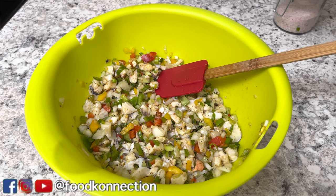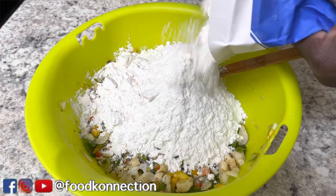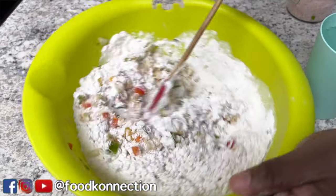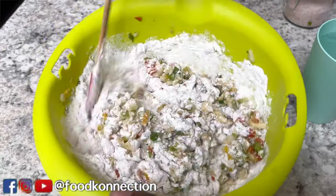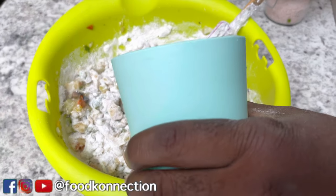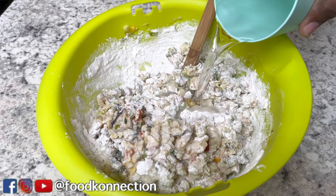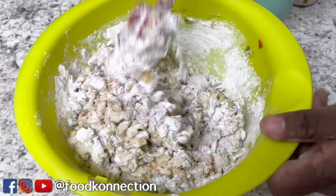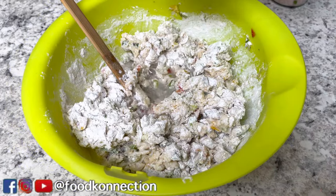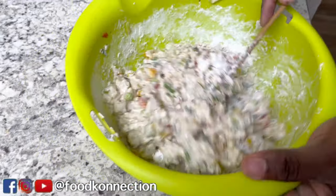Next up, I'm going to go in with my flour — this is all-purpose flour. I will leave my measurement down below. You're just going to go ahead and mix this together. While you're mixing, we're going to add some water to it.